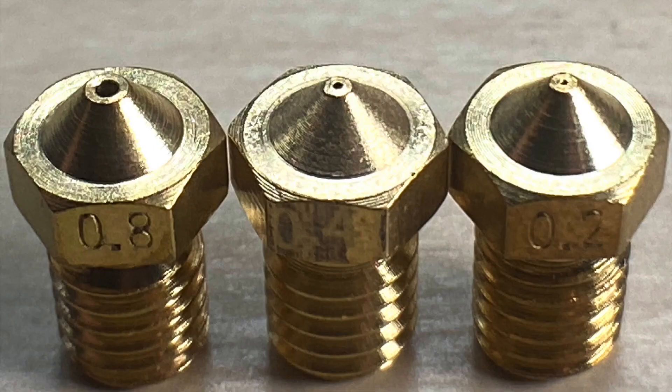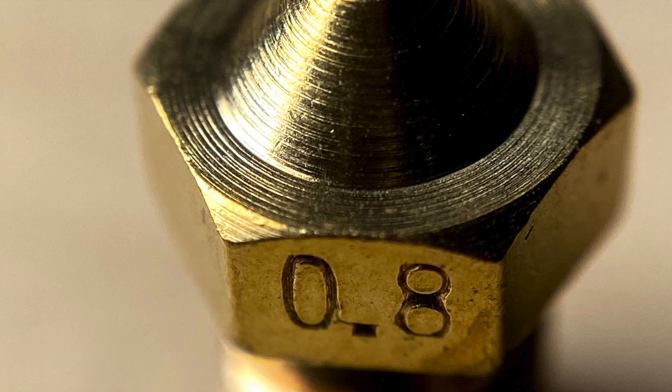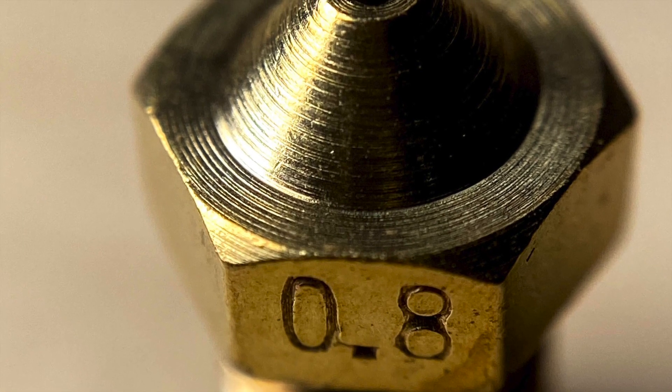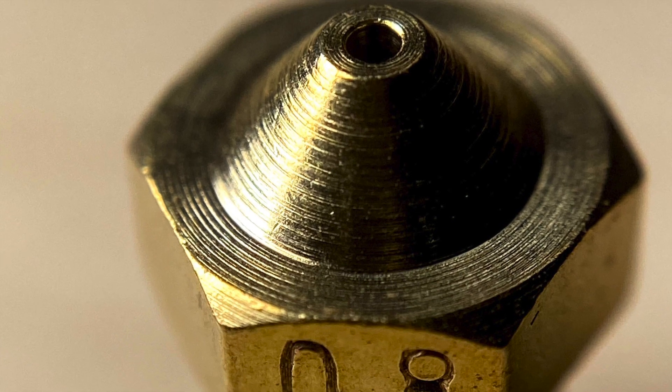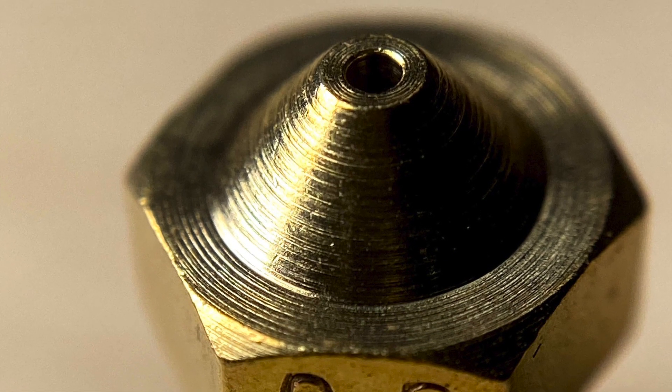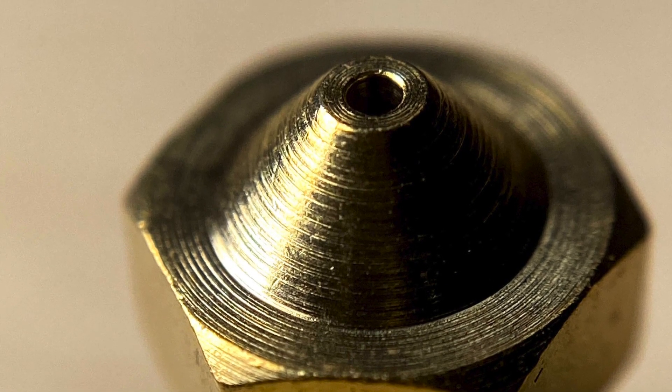We can also see the difference between a 0.2 millimeter nozzle on the right, which is a very fine tip. Something interesting I noticed on the nozzle at this size is the internal diameter of the tip appears to have a chamfer on it. I'm not sure if this is in spec or not, but it's something I noticed on this nozzle that I haven't seen before on others.